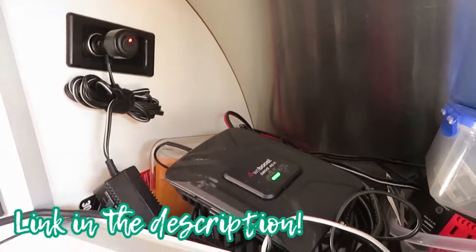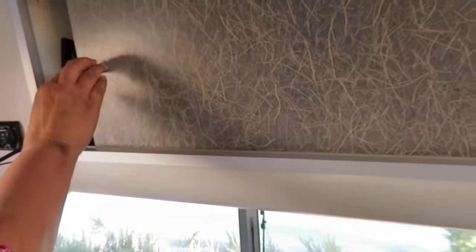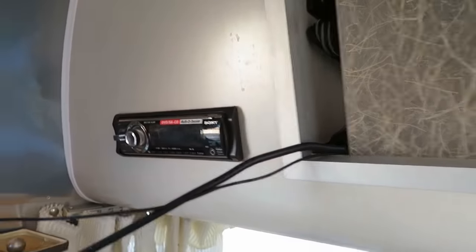Up here I have the Wilson booster — it's kind of a mess of electronics, but it has a 12-volt plug-in here. You could permanently install it, but I don't because I don't need it that much. This is the radio with speakers throughout, and it plays DVDs so you can watch them and hear surround sound on your Samsung TV.